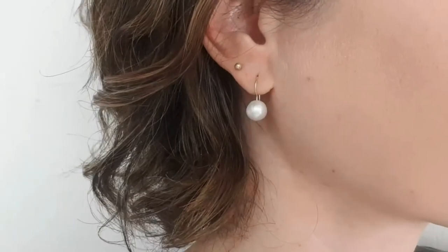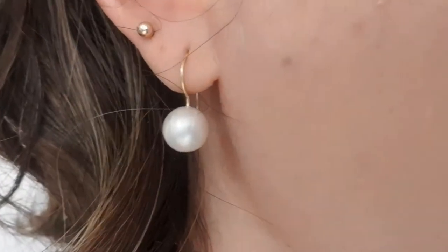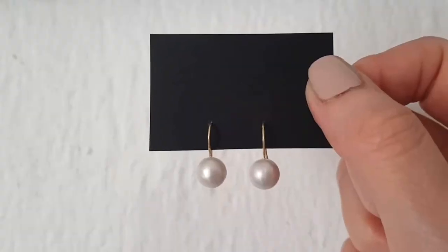Hey guys, it's Renisa. Today I thought I would share with you how to make these single faux pearl wire earrings. They're actually really easy to make.